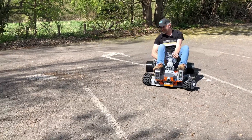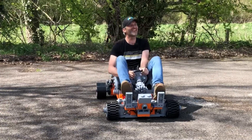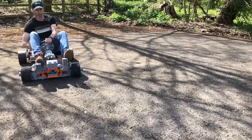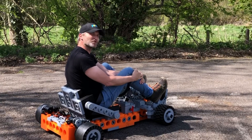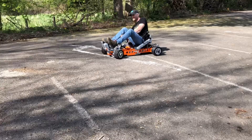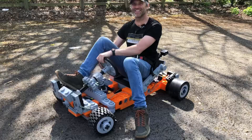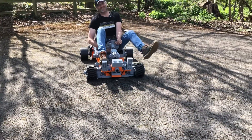It drifts! To my surprise the brakes actually work better than expected, although I wouldn't want to use them at any speed. It's more of a burnout than a drift right now but it's a lot of fun. I really don't think your mum would want you to drive this.